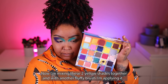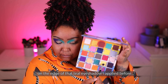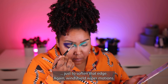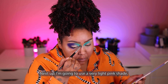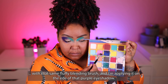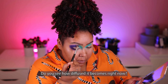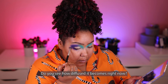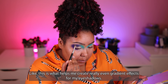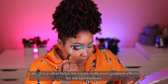Now I'm mixing these two yellow shades together and with another fluffy brush, I'm applying it on the edge of the teal eyeshadow, just to soften that edge — windshield wiper motions again. Next up, I'm going to use a very light pink shade with that same fluffy blending brush, applying it on the edge of that purple eyeshadow. Do you see how diffused it becomes? It's aiding the blend — this is what helps me create really even gradient effects for my eyeshadows.